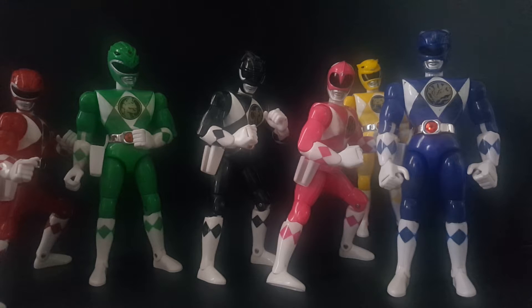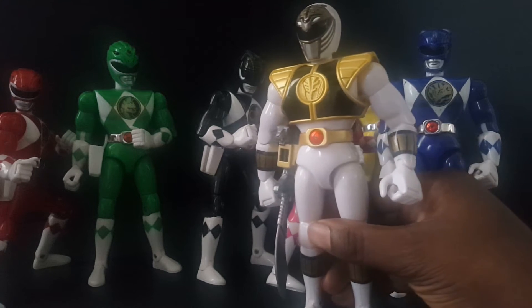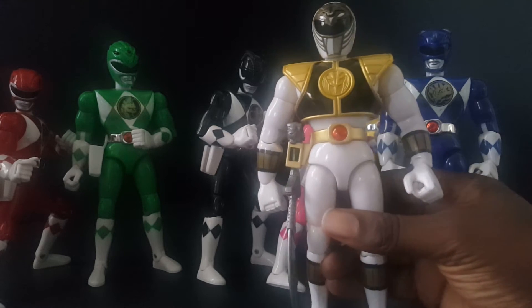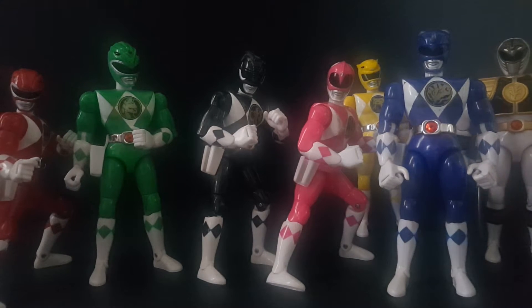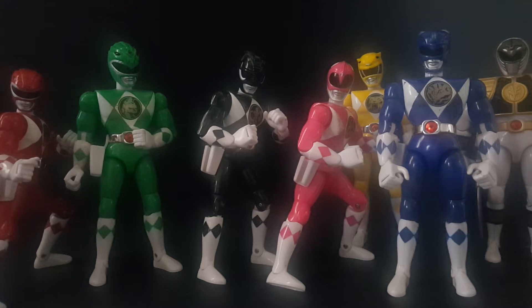I'm distracted by the white ranger — white ranger is kind of overrated. He's cool and all, but give me green. White ranger clearly doesn't really belong; they made it work, but I'm not going to abandon green for white.